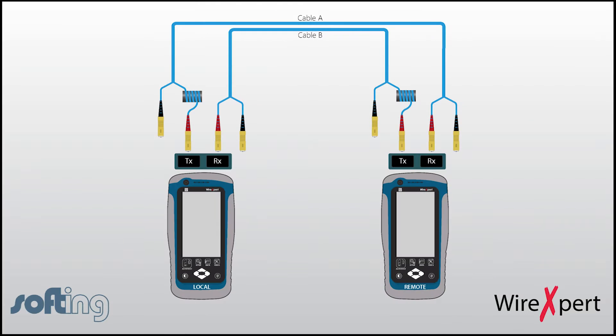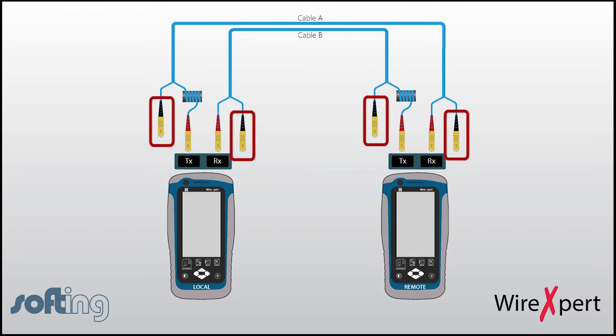Once the device is set up, a one-jumper reference is going to be used in this tutorial, which is included as part of the kit. There will be a pair of test reference cords — let's label them as cable A and cable B. On both cables, an SC connector can be found on either end: one is colored red and the other black.